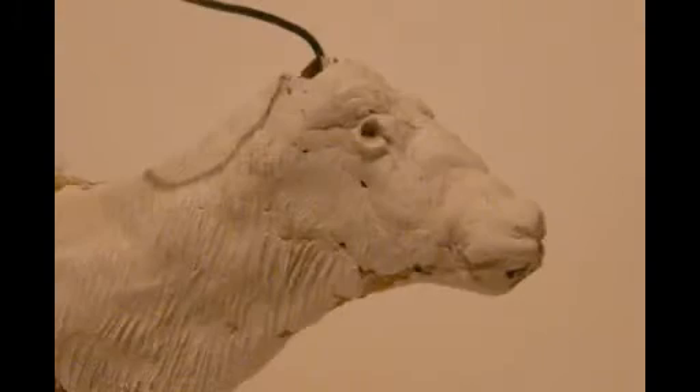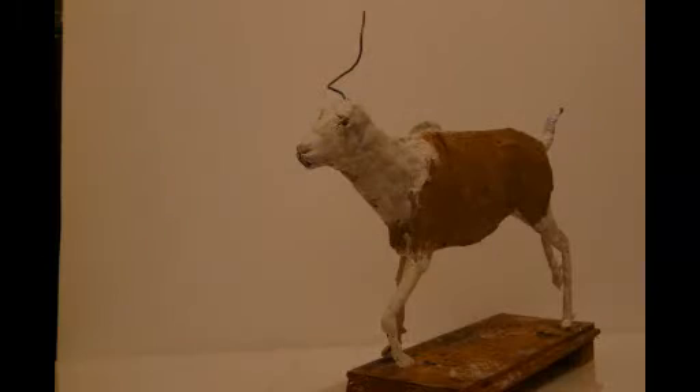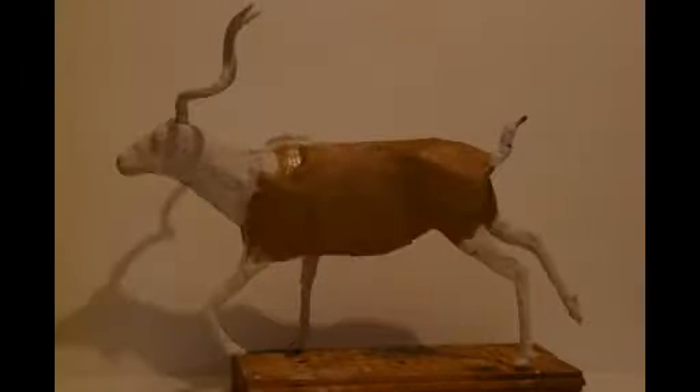After that, I laid approximately three layers of papier-mâché and then started building that up with a papier-mâché pulp, just to get the rough outlines.